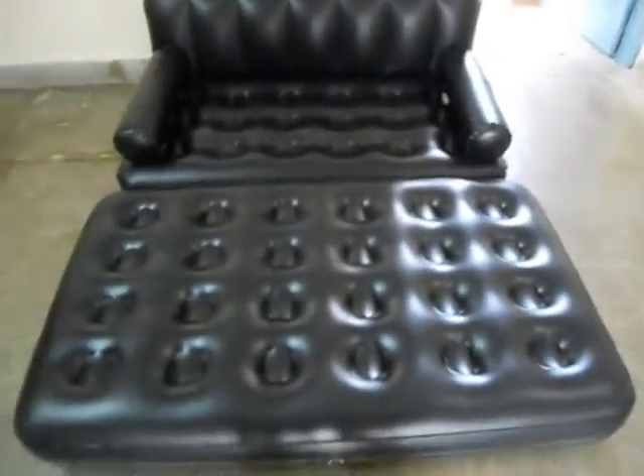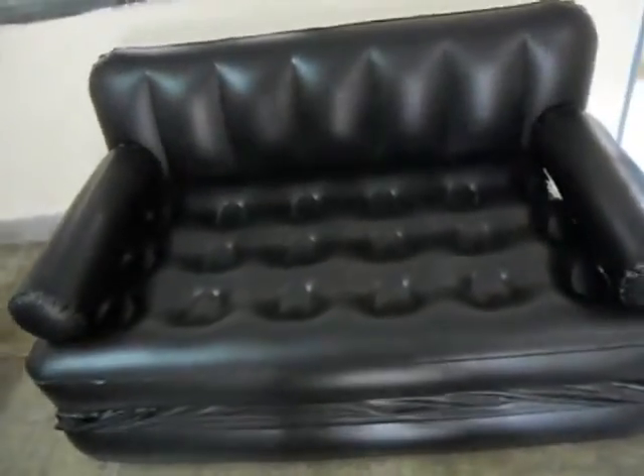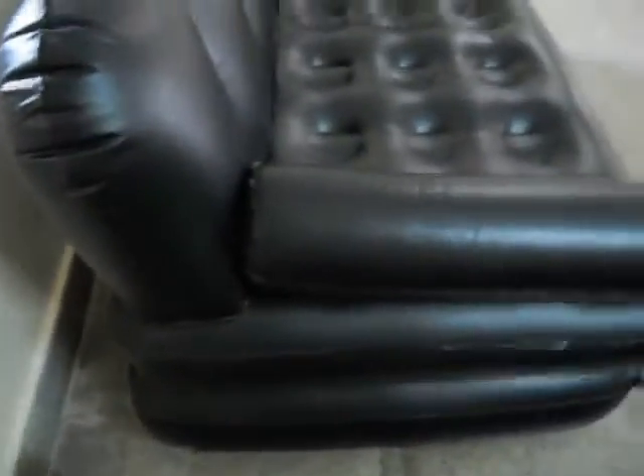This is full size and we'll see now how it looks like a normal sofa. We are done now folding the sofa and it looks nice. Looks great, doesn't it? So this is portable — you can fold it.